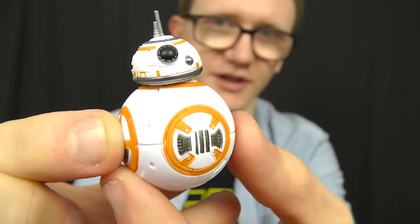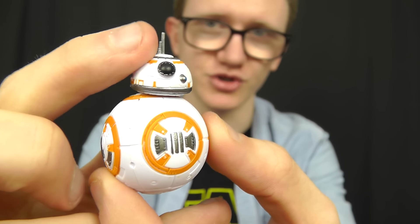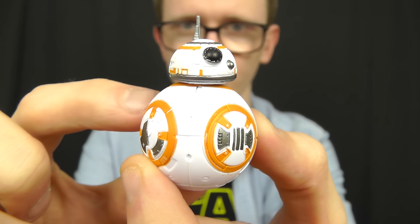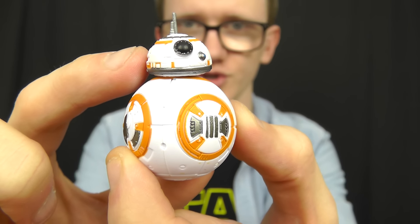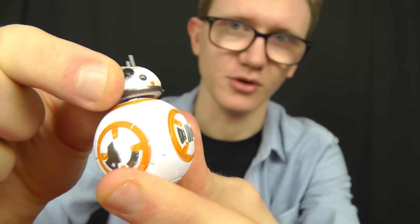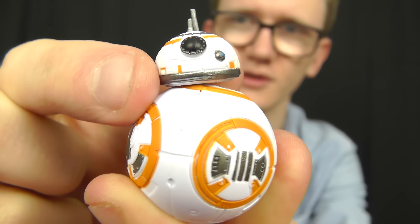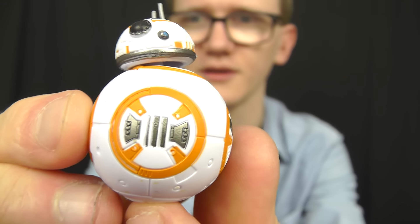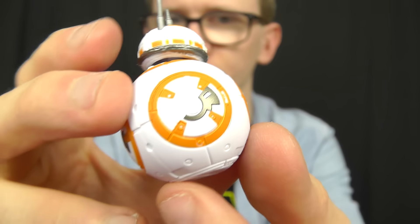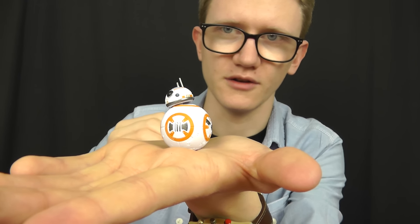There's very limited articulation due to BB-8's ball-like nature. We get one simple ball joint at the top of the head which moves around, and actually it's just a swivel in the head. The paint job is very nice — really crisp, clean details, nice and sharp. The bottom of BB-8 has been smoothed off so that he stands reasonably well on a flat surface.